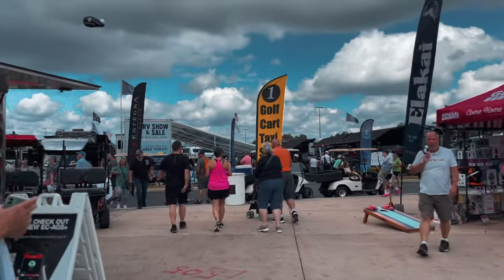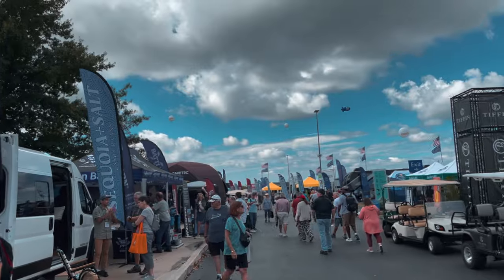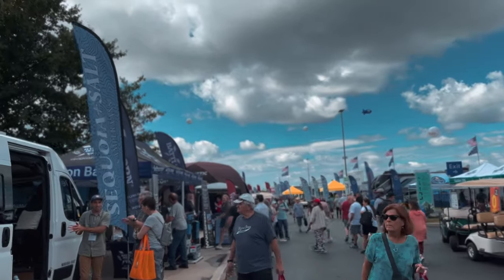We're here at the RV show and we're going to walk around and look at stuff. But first we should probably go see Battleborn because that's why we're here. We found Battleborn!